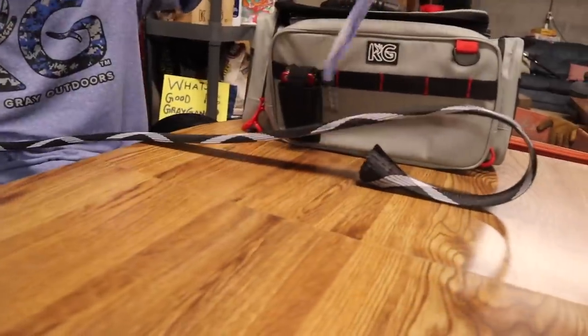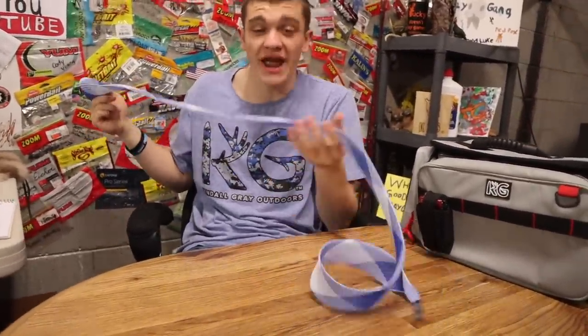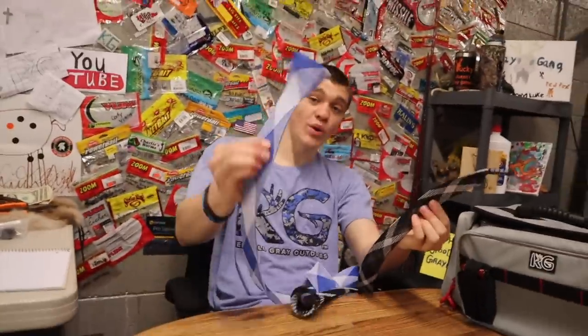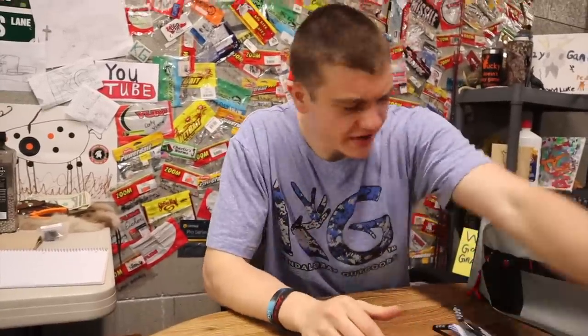The next thing we're pulling out is rod socks — pretty simple design; they serve their purpose. What you do is you wrap them down the end of your rod, and what that does is keeps your line tangle-free and your rod from getting dented up. Just got a lot of KGs right there. We have them in two different colors — black and white, and white and blue — and also in two different sizes: one for spinning rod and one for bait caster. Whenever you get on the website to buy them, make sure that you buy the right size.